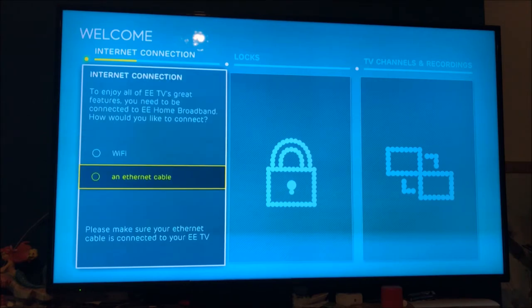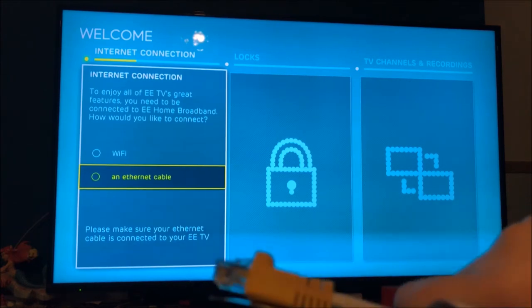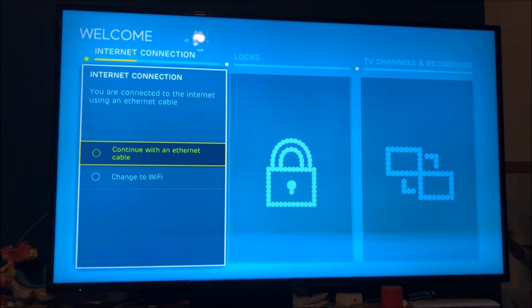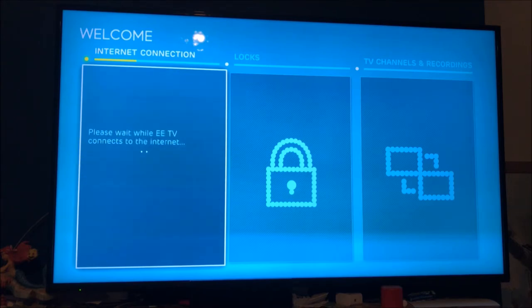Actually I've gone and grabbed an Ethernet cable — I'll do it over Ethernet rather than WiFi; it's a bit quicker. So the Ethernet cable is in, and we're going to select 'Continue' via Ethernet and see what happens.